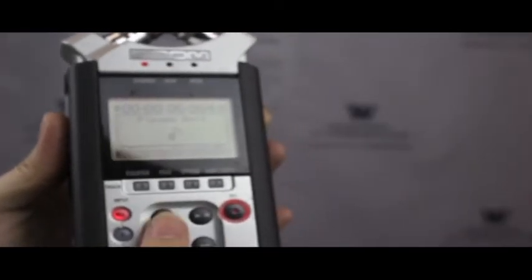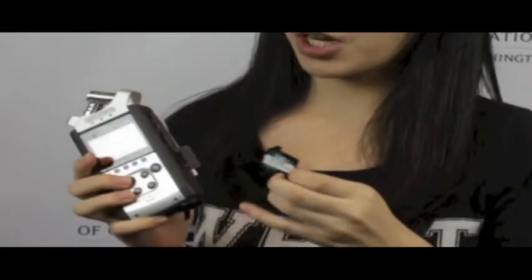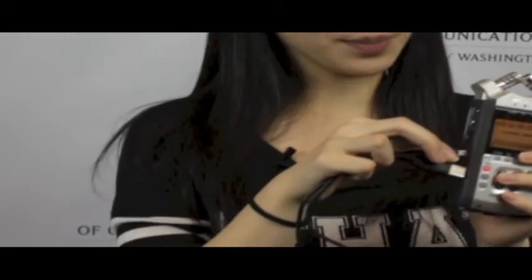To stop recording, press the square button. You can press Start to play it back, or use the forwards and backwards buttons to look through the files. Once you're done recording, you can either get the SD card out and use a card reader, or use a USB cord and plug it into your computer.